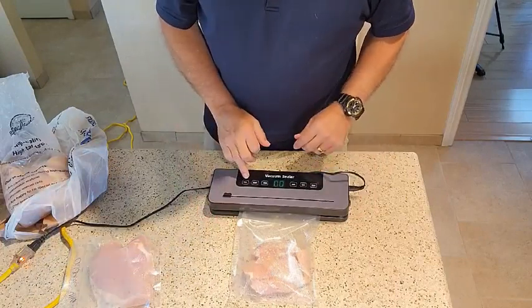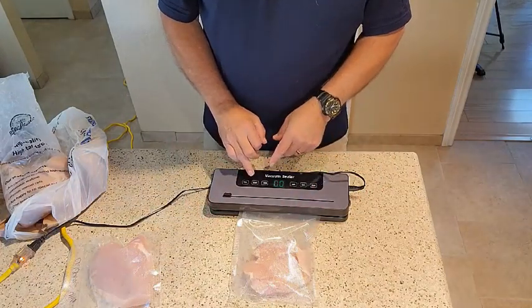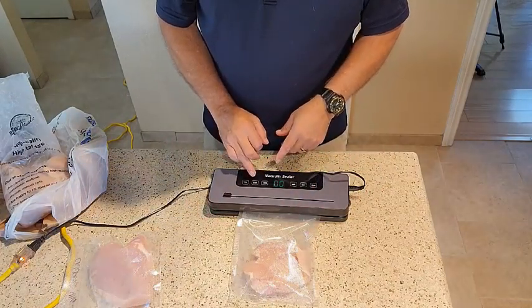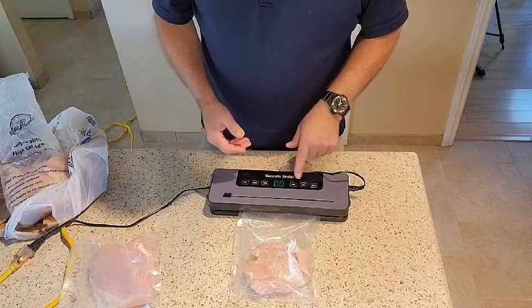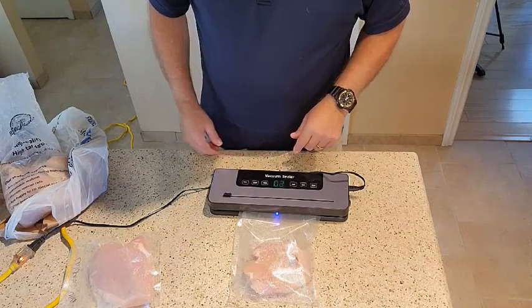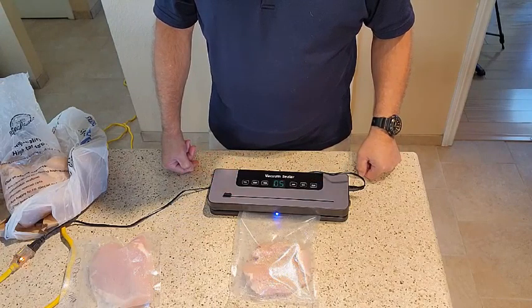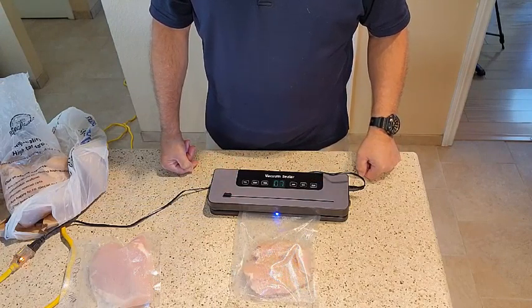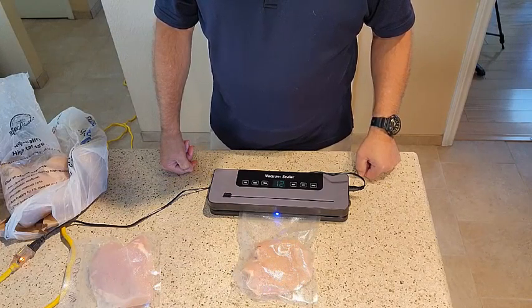Then you choose what you're going to seal. You can have a vacuum for just vacuuming the air out if you have a piece of bread, or you can seal it. We're going to go ahead and choose wet, since the meat is wet — you can have dry also. You can also put rice in there. And there you can see the air is being evacuated from the bag right now, sucking all the air out of it. That'll help preserve it — you can get up to a year in the freezer if you have it preserved like that.